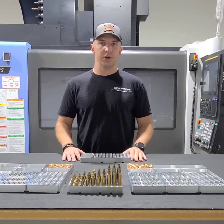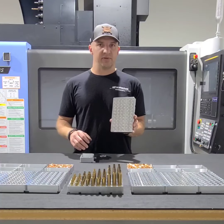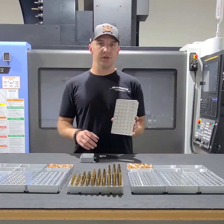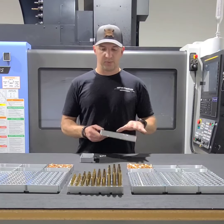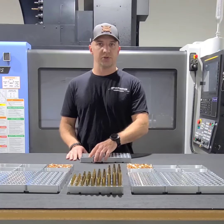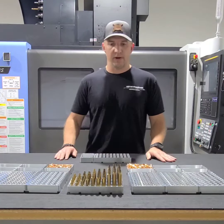Hi, Aaron Hipp here with Kinetic Security Solutions. I wanted to introduce you to a new product I'm releasing called the Reloading Pro Block. This block is specifically aimed at competitive shooters and individuals that reload multiple cartridges. The idea behind this block is instead of having five or six different blocks on your bench for the various cartridges or calibers that you reload, you've got one.